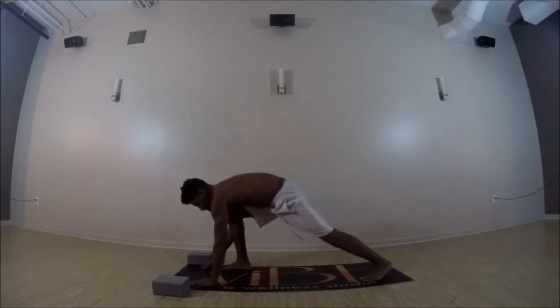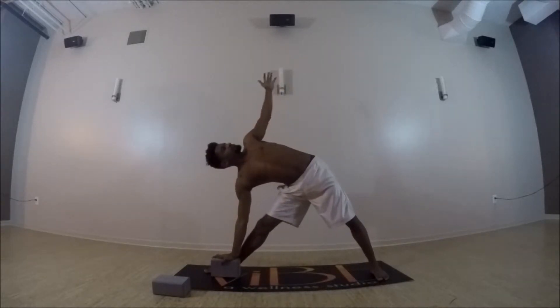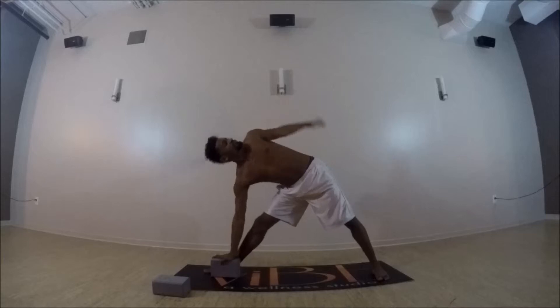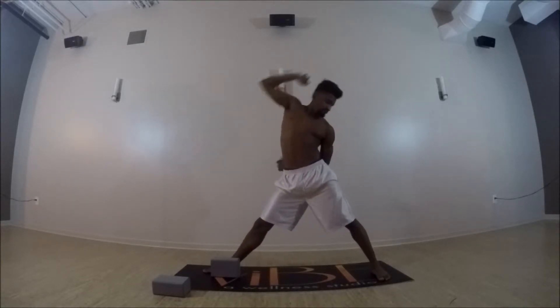Hands coming towards the center of the mat on the inside of the right leg, coming into triangle pose. Left arm reaches up towards the sky — feel free to bring your right hand to a block or towards the shin. And then inhale, reverse triangle — right arm reaches up and back.